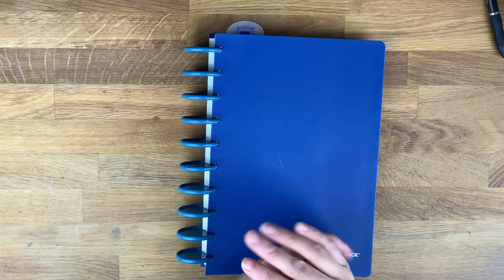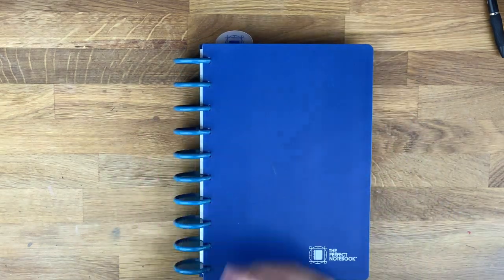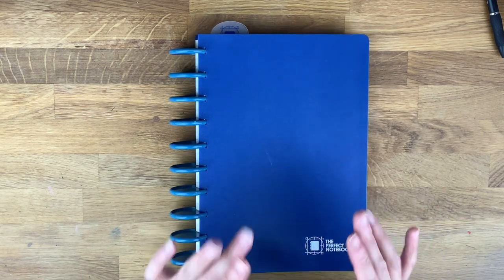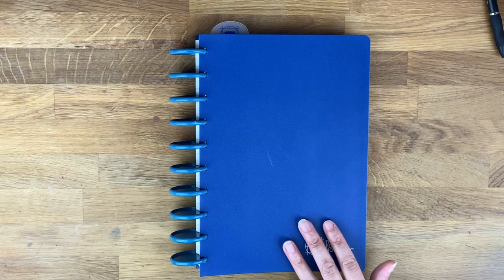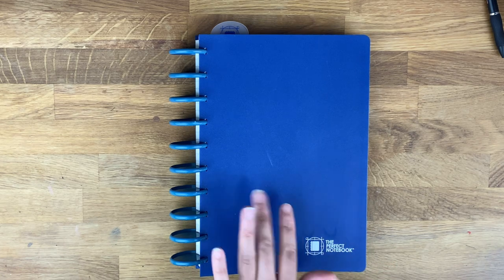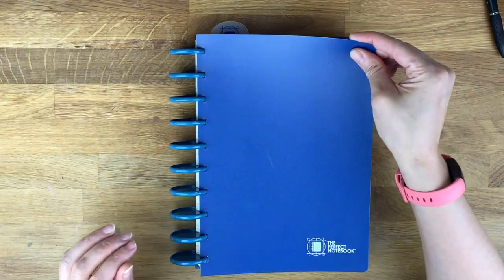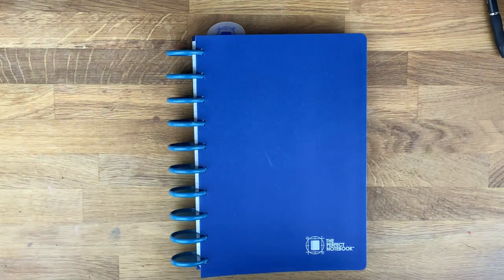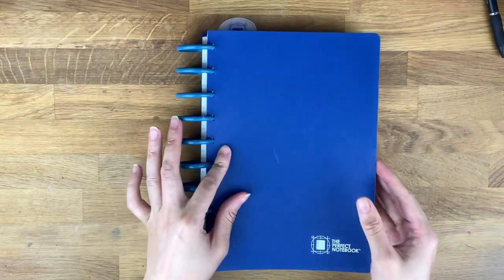One reason it's great is that when you buy this, you do not have to buy the whole thing again if you run out of pages — you can just buy a refill. As far as I know, it only comes in this blue. It's very unisex, not too manly, not too girly. It's a poly cover, so you might be able to find a different color. These discs are actually from another company called Talia Products.